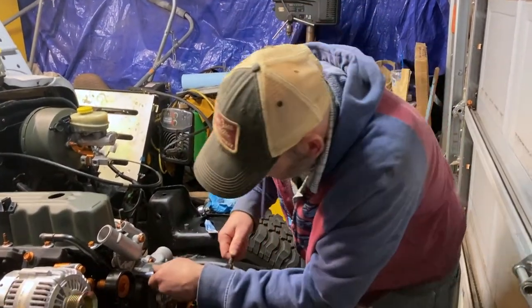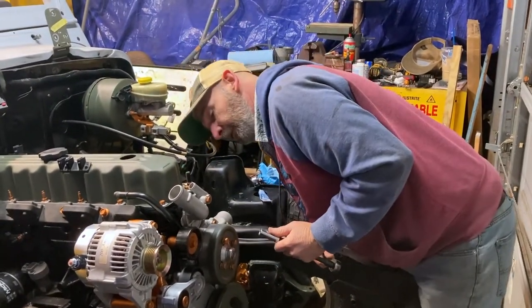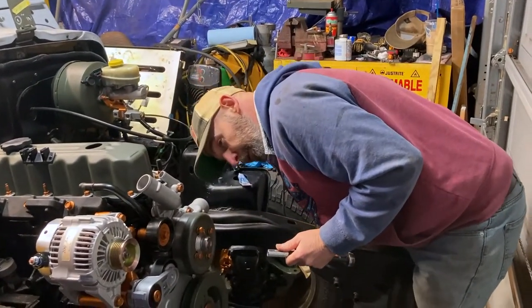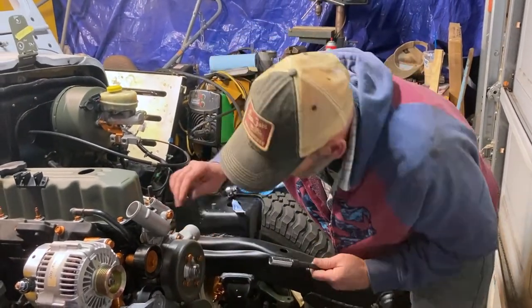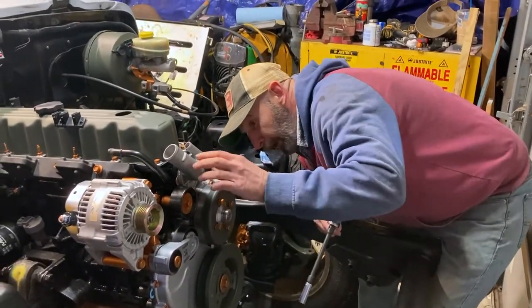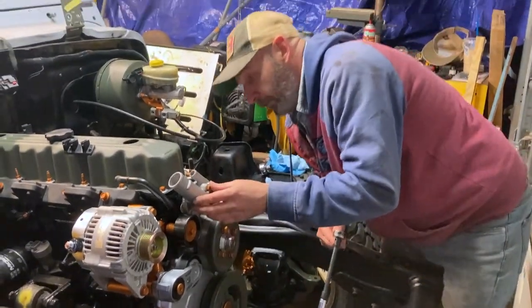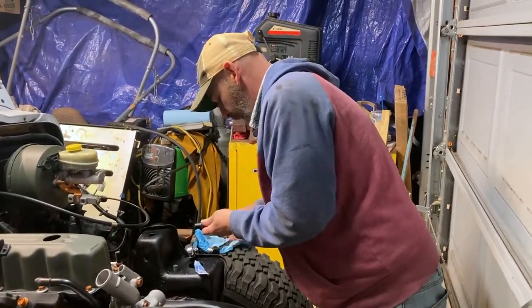Okay, these are snugged in there. I'm just looking at all the RTV that came out — just a very little bit, which I'm happy with. I'm making sure it's seated evenly so I know it's not going to leak, and I know the thermostat is still sitting in there the right way.